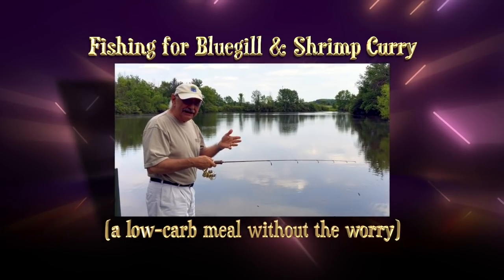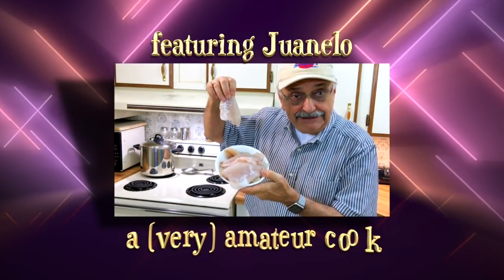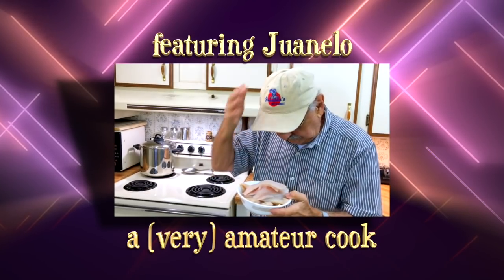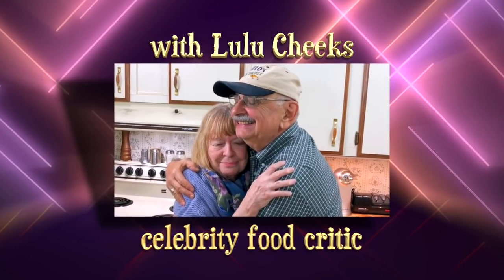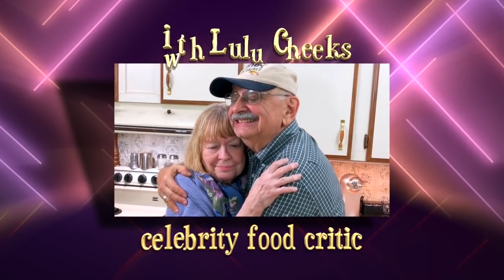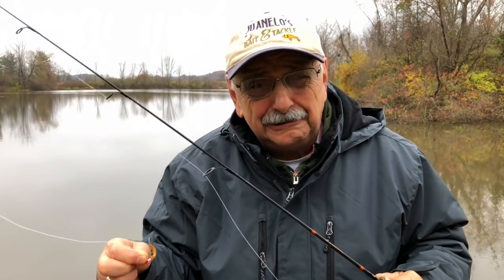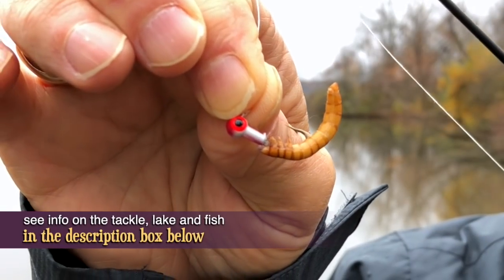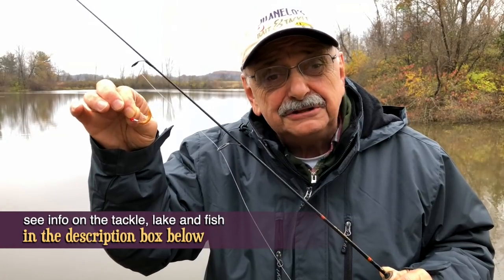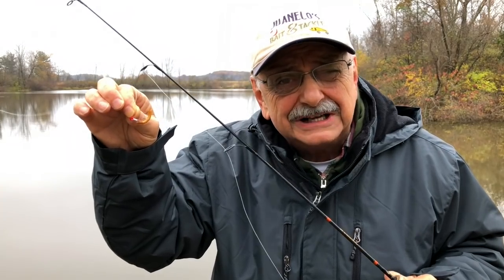I'm gonna make my first pass right here off the top. Incessant rains and now snow have caused the lake to turn muddy. So let's start out with live bait like this mealworm. Maybe the fish can smell it even if they can't see it. I just put the worm on a little jig. It's freezing out here, so I'll stop talking so we can start fishing.